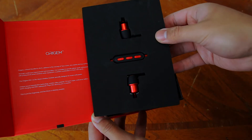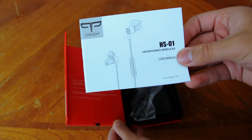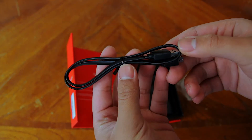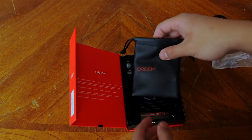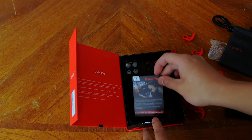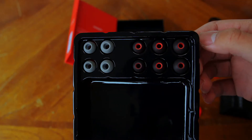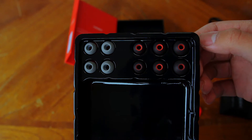Next, you are greeted with the headphones themselves, encased in a hard piece of foam to protect them. You also get an in-depth user manual, a micro USB cable for charging, a pleather carrying pouch with a little zip bag inside, a thank you card that also tells you about their 1-year warranty, and you get 5 pairs of ear tips so that you get the exact fit for your ears.